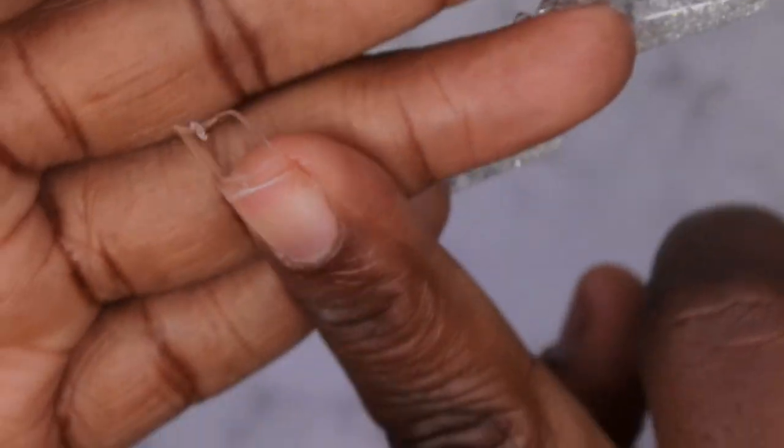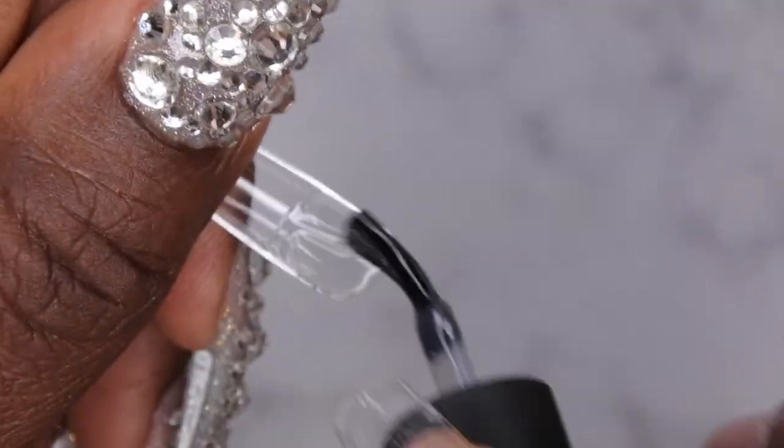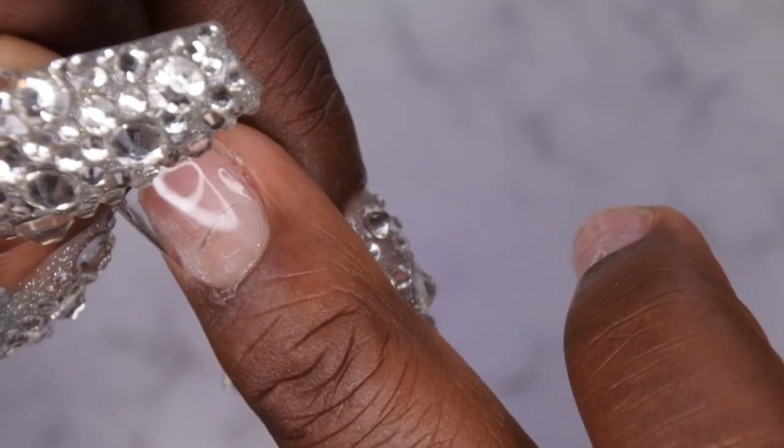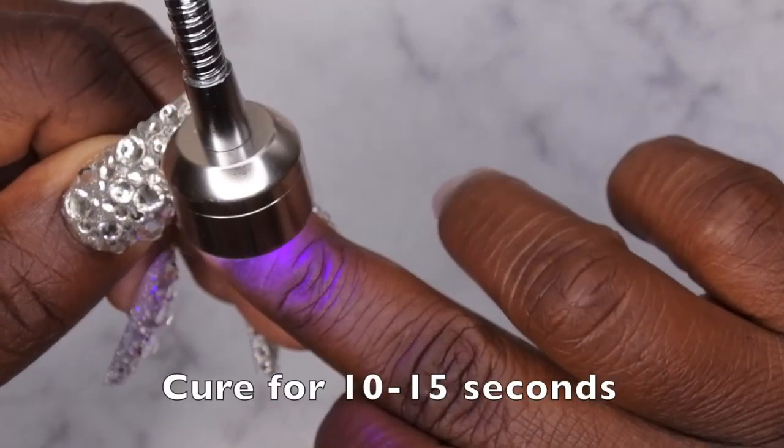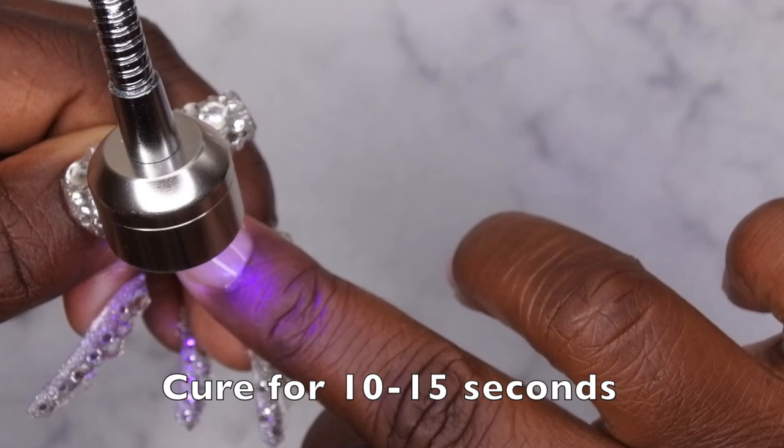That's a perfect application! I'm going to repeat this process for all of the nails — apply a generous amount to the inside of the tip, start at the cuticle, let the gel flow down, cure for 10 to 15 seconds, and repeat. Also, just a reminder: there's a current giveaway on my channel ending tonight — the link is in the description box below.